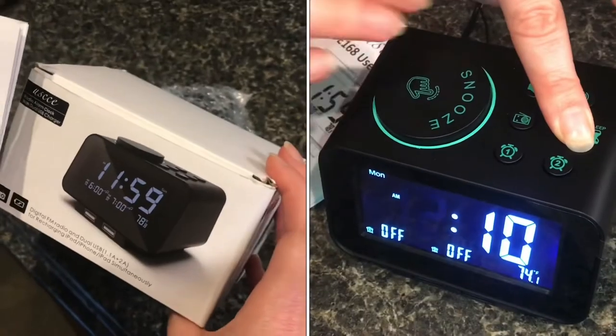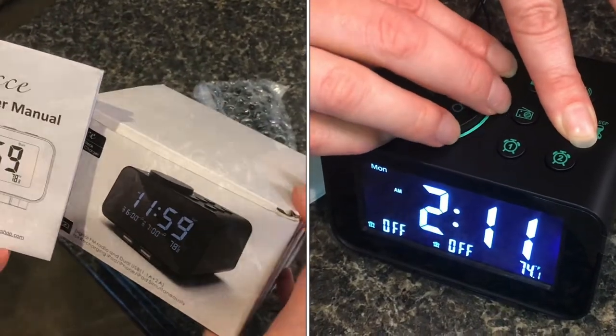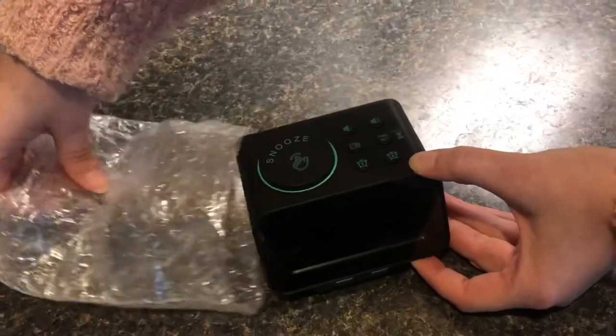Alarm clocks can be hard to use, and this one is supposed to be easier. We'll pull it out and see how easy it works.